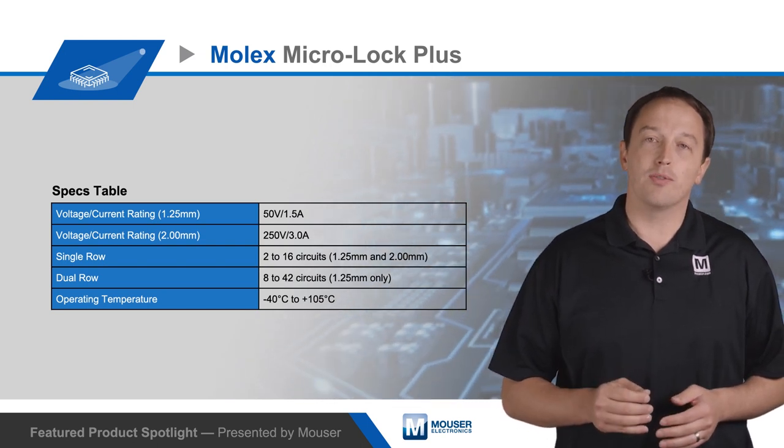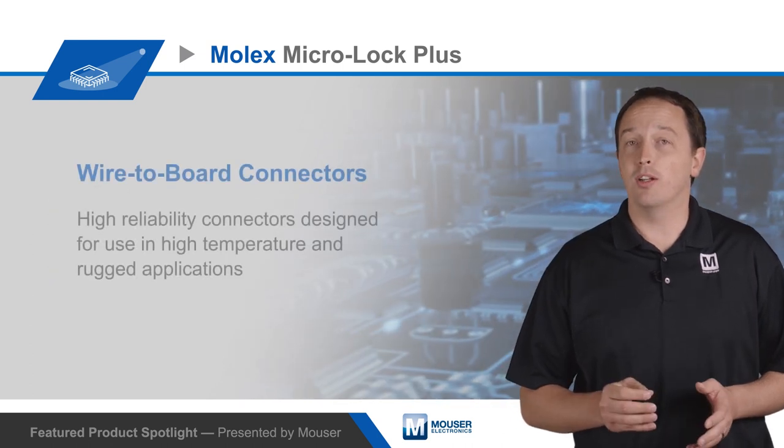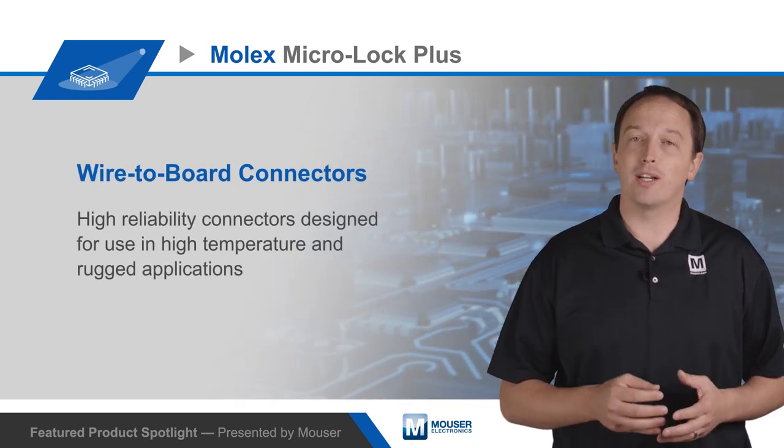They're rated for operating temperatures from negative 40 to positive 105 degrees Celsius. Multiple connector colors are available to ensure quick, correct assembly.